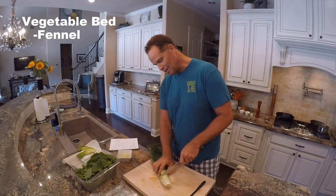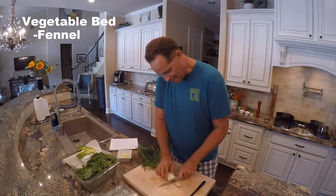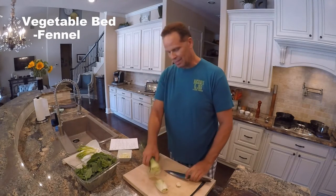Because we're not going to use a lot of this, we're going to take off the base and trim off the top — we don't need any of this stem.